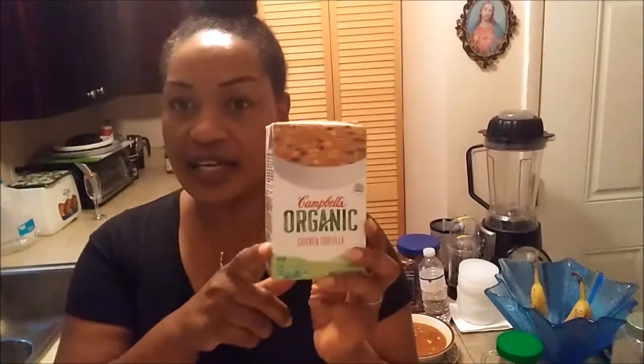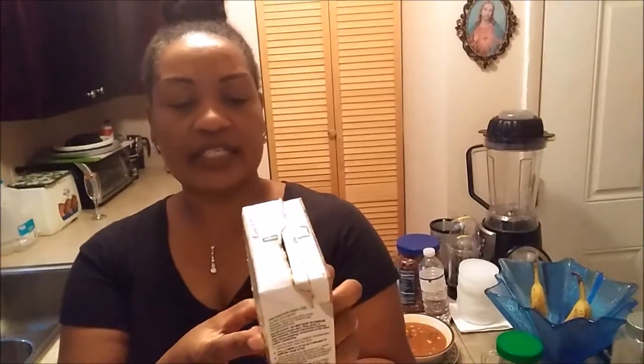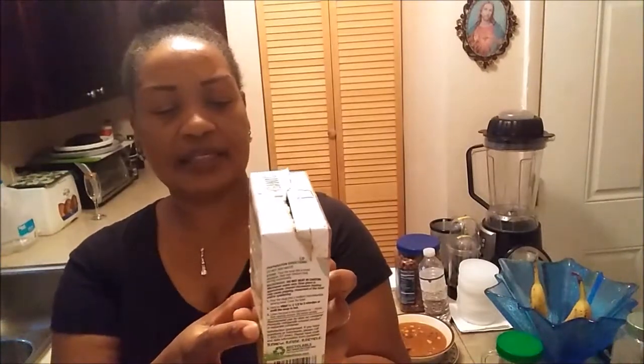This one is the chicken tortilla and it's organic. It has 130 calories per serving and two servings in the box. The total fat is 1.5 grams, 8 grams of protein, 8 grams of sugar, 5 grams of fiber, and 650 milligrams of sodium. Sodium is a little bit high for me, but it's okay.